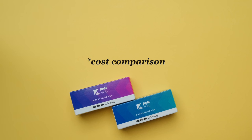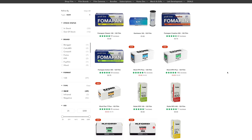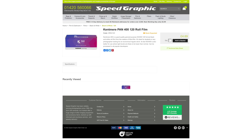For a long time, Fomapan was the go-to option for a more affordable black and white film, but it seems like Kentmere may take that spot. This will depend on where you live and where you purchase your film, but from my research, Kentmere was consistently coming in as the most affordable — or tied with Foma — here in the UK, anywhere from £4.75 to £5 per roll. In comparison, the Ilford Plus films are anywhere from £6 to £7 per roll depending on where you buy them.